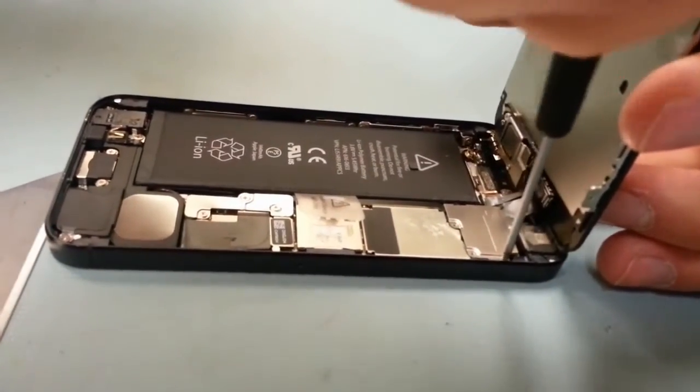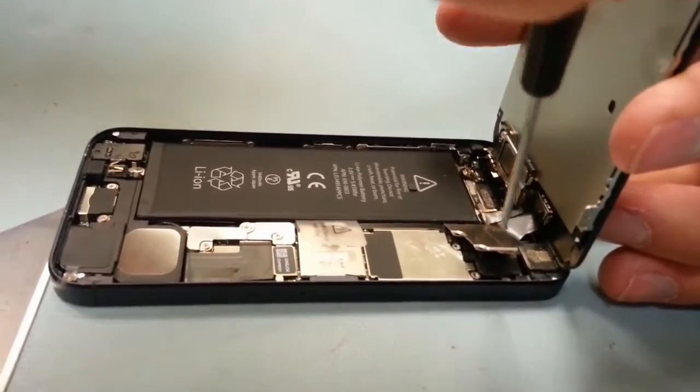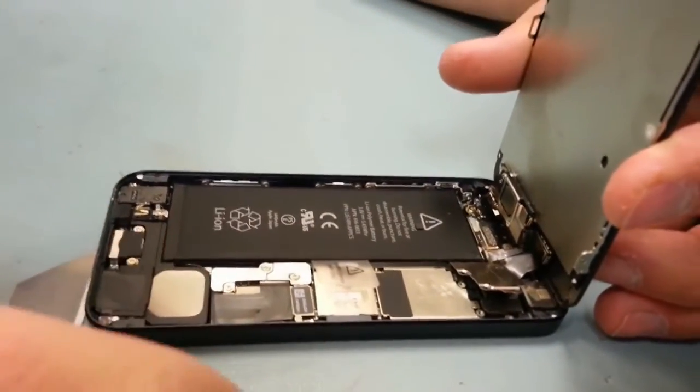Doing the iPhone 5 screen is much easier than doing the iPhone 4 or 4S screens — to replace those screens, you have to undo about 30 screws.